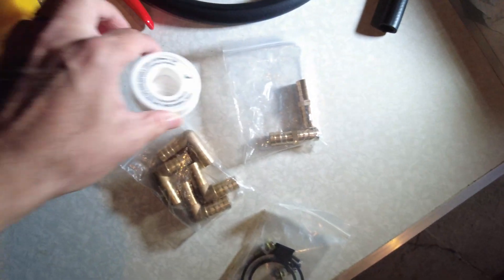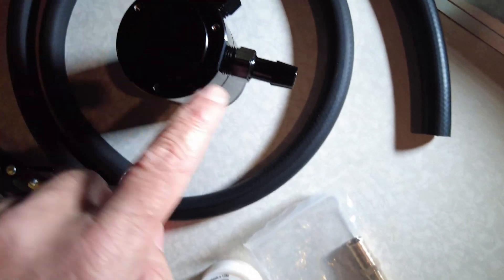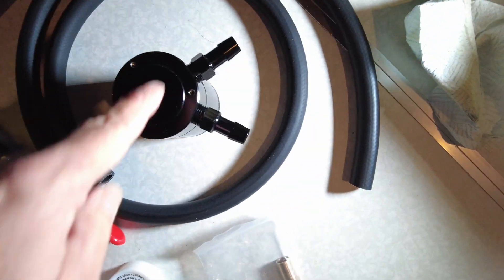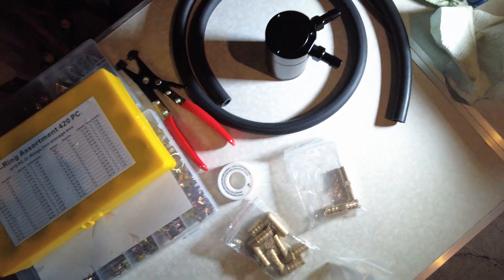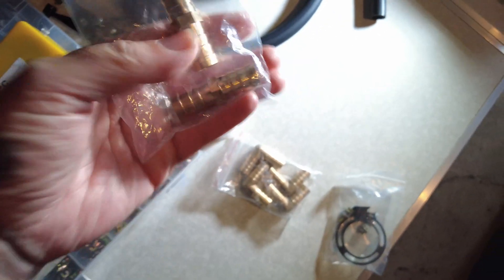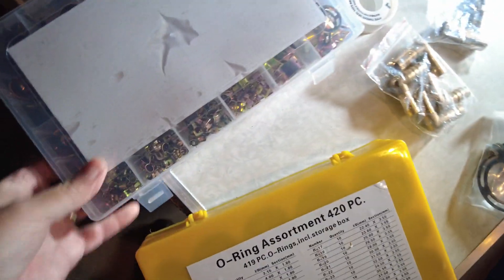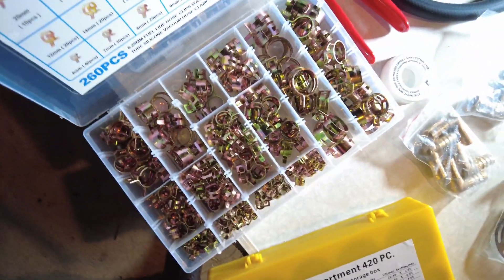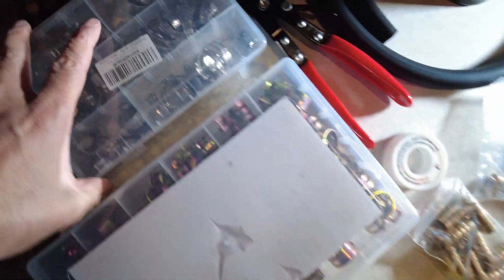I've got some PTFE tape here to help with the threads — you may notice these aren't quite flush, but there's plenty of thread so I'll use a bit of this PTFE tape, also known as plumber's tape, just to ensure we've got an airtight seal, because it's really important that everything is nice and airtight. I've got a collection of O-rings as well, just around the ends of these to make sure they're airtight. In here I've got my collection of clips — all different sizes — and I'll be following my usual strategy of having both a clip and a jubilee clip around the hoses so they're nice and secure.